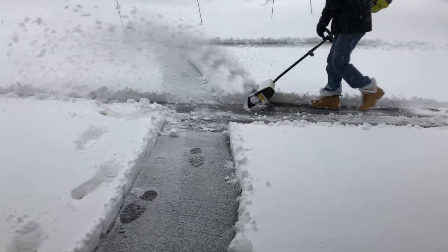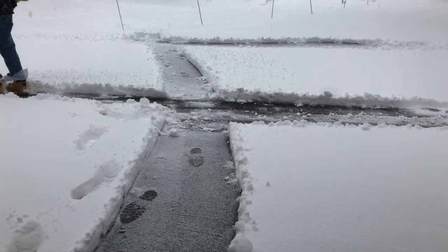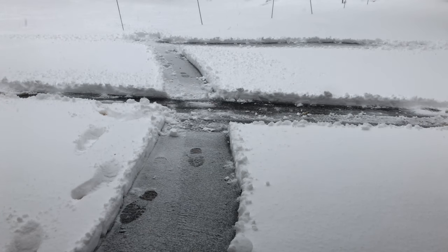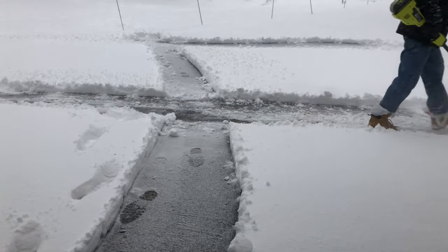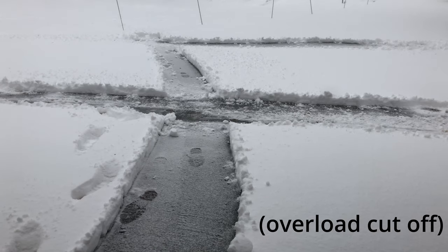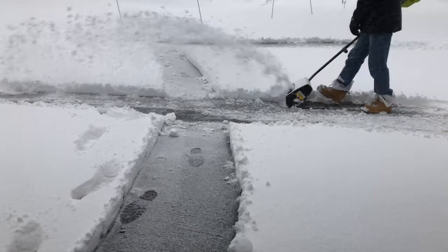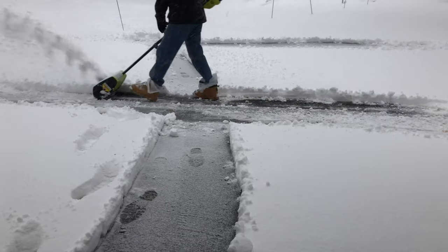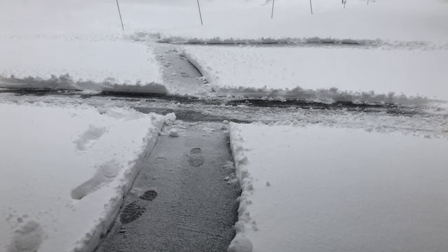I was also using half paths — so instead of clearing the full 12-inch wide path the tool is rated for, I was only doing six inches. I believe doing this helps it perform better, and that applies for any normal snow blower tool. Usually if you're trying to clear wet heavy snow, clearing less than the full width just works better. After struggling with the battery power head for five minutes I gave up. I checked the meter and had already used one bar out of four, so I knew it wasn't going to last long.